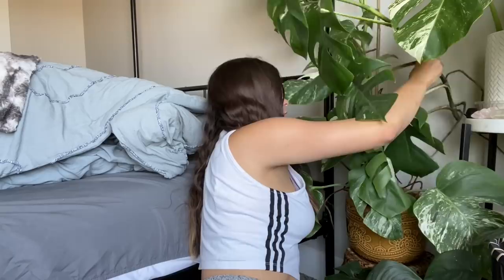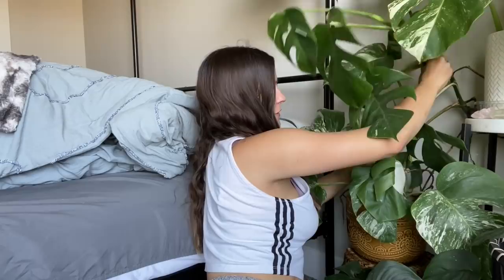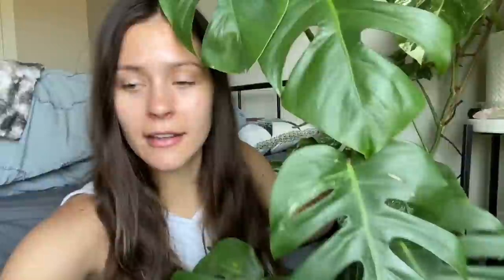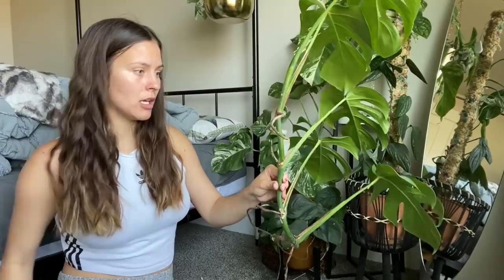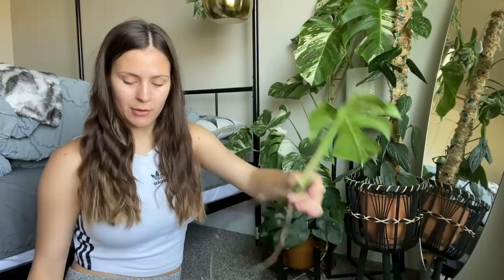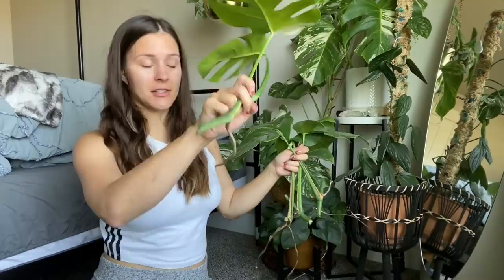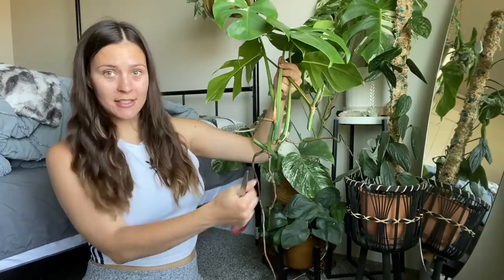It's a thick boy! I'm trying to pull it out without ripping off any leaves. This root is really long. I'm going to separate the bottom three leaves and leave the top cut as two leaves. I'll cut at a diagonal — there, and there, and there. For now I'm just going to set them on the counter and let the ends callous over. I'd hate for these to rot, so they'll sit for a few hours until the ends are dry.